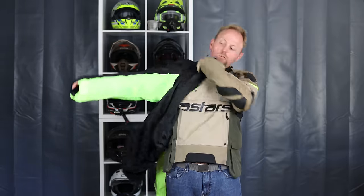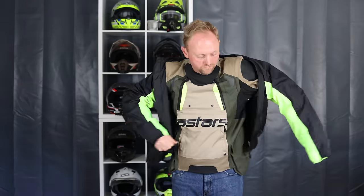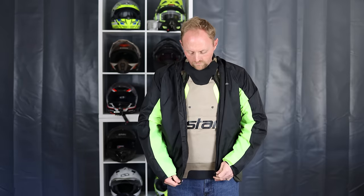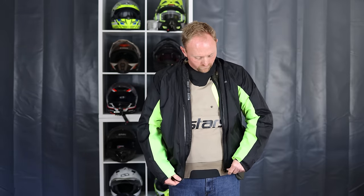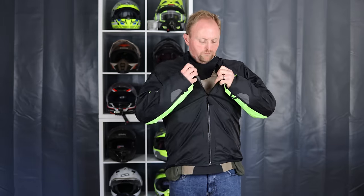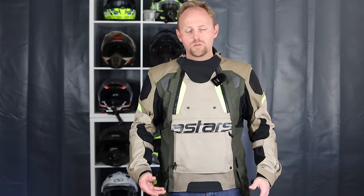The jacket is not waterproof in its standard configuration, but Alpinestars includes a Drystar rain liner that you can wear inside the jacket. Preferably — and they did design it this way — you can wear it over the jacket so your jacket doesn't have to get wet when riding in the rain. I fully agree with this approach because fully waterproof garments bring sweatiness, bulk, and overheating, and even ones with zipper vents don't move enough air at slower speeds.